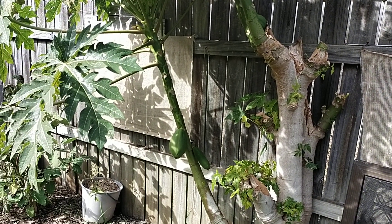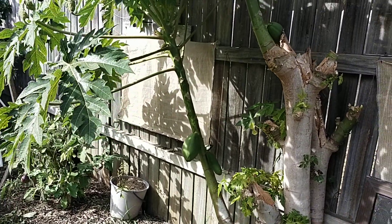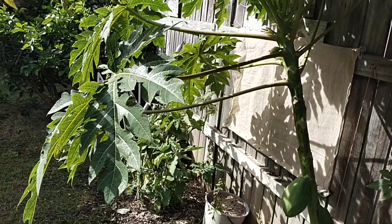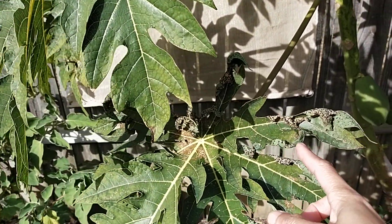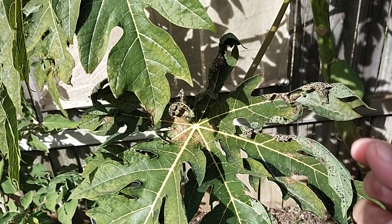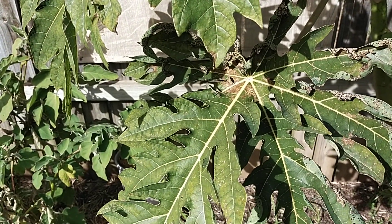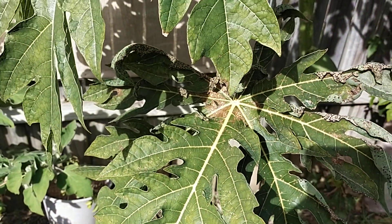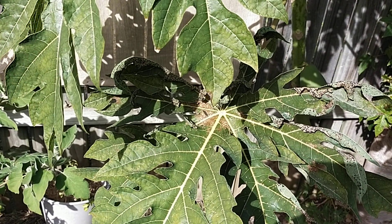In today's vlog I'm going to show you how our papaya tree looks during winter. Look at the leaves — they're starting to dry up, with dark spots on them. They've started to get dried out and turn yellow, and I know this one will never last till next season.